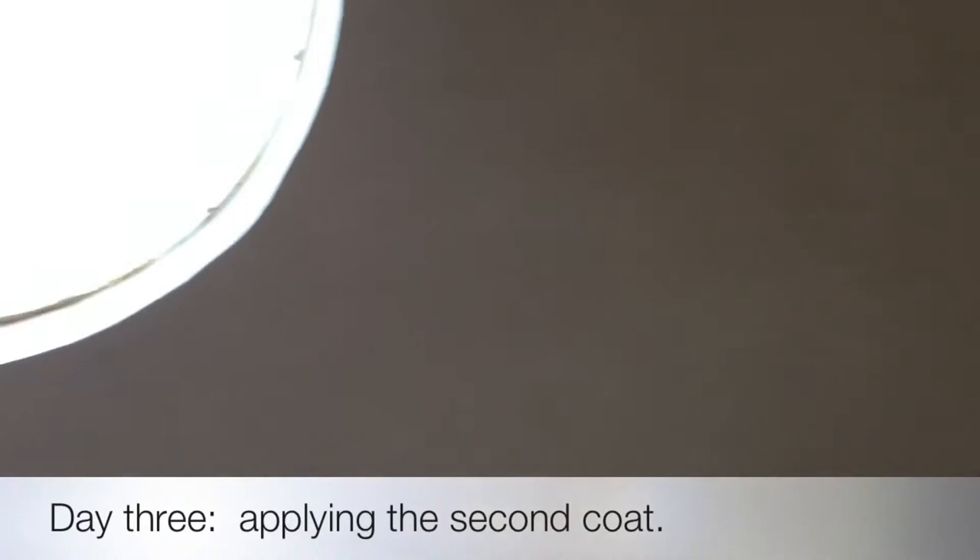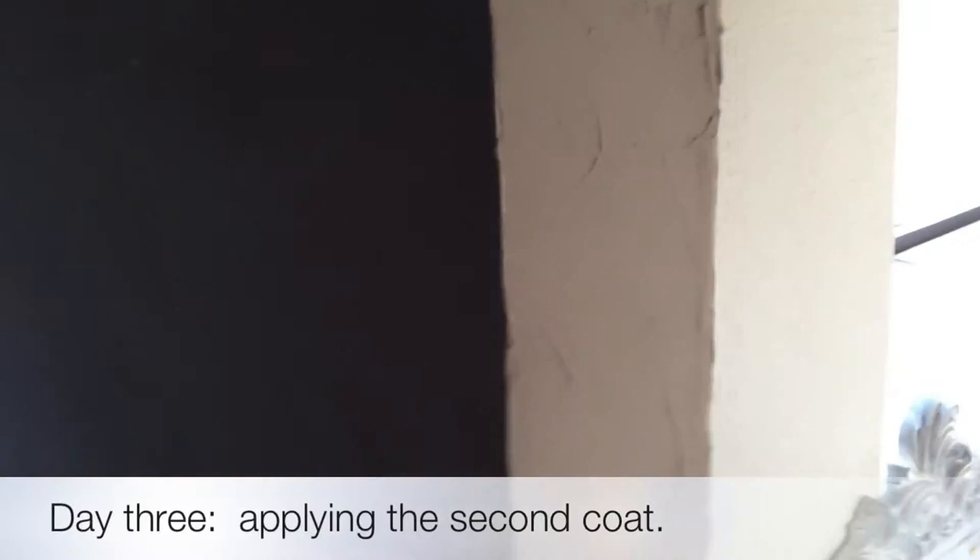Day three — Raul's got the base coat on our adobe wall. It looks a lot better. Keeps looking good all the time.